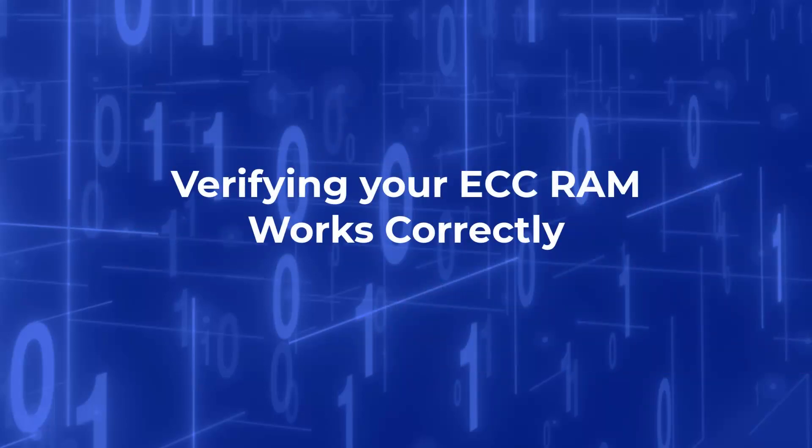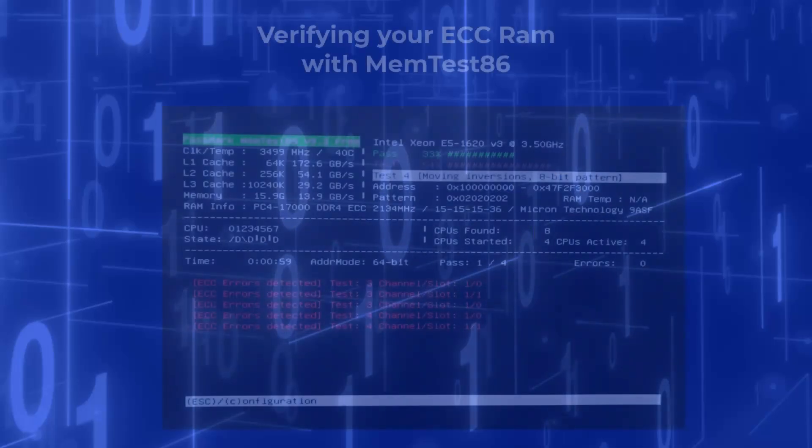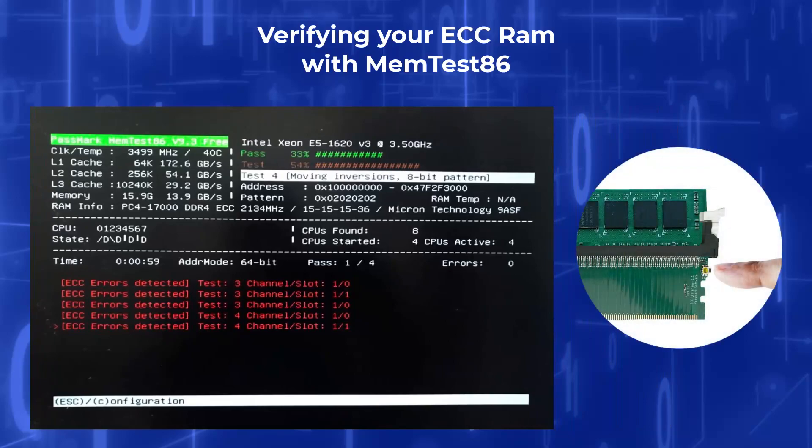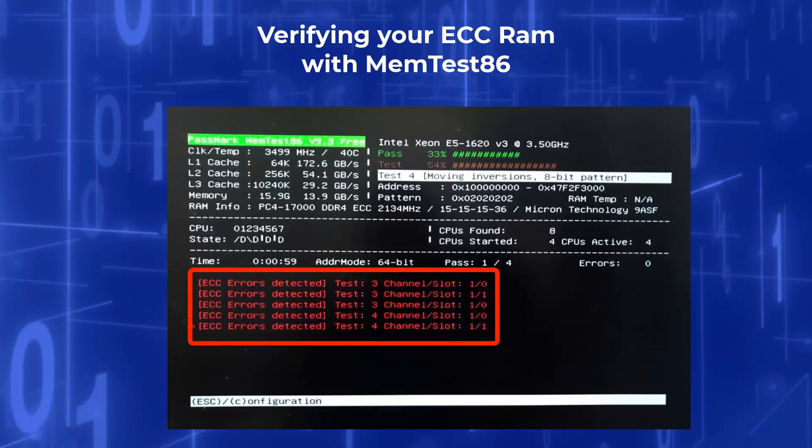Verifying your ECC RAM works correctly: if your ECC RAM is functioning correctly, then the computer will identify and report memory corruptions that have been created from the ECC Tester. While running the tests in Memtest86, any errors related to ECC memory will be detected and displayed in red writing as shown here. To inject an error into Memtest86 while it is running, press a button on the ECC Tester that has been configured to generate an error. If you see an ECC related error message appear in Memtest86 and the software does not crash, then your ECC RAM is functioning correctly.